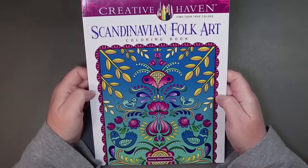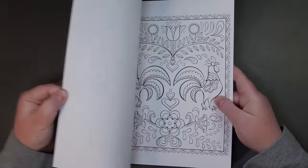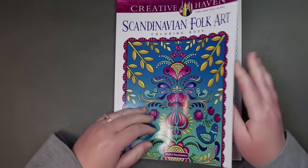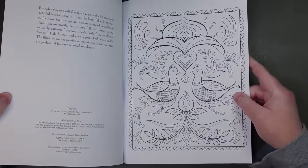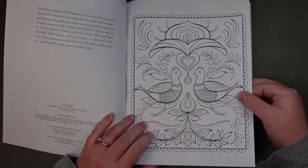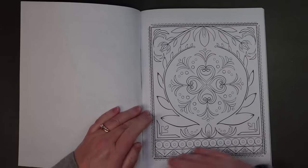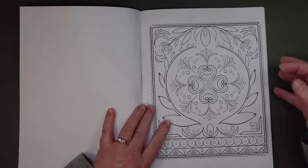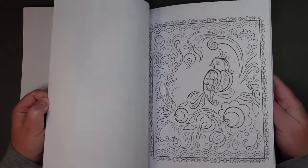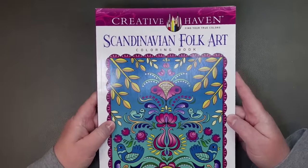This is an older one by Jessica Mazurkowicz — it's Scandinavian Folk Art, and half of my heritage is Scandinavian, so I just really like the look of it and the folk art nature of it. This says 2015 and then 2023, so this actually feels like the newer, not-so-great paper. I was hoping because it was an older Creative Haven book I would get an older copy from 2015, but I don't think I did. The glue binding on this isn't great either. I could always scan these images and color them on different paper.